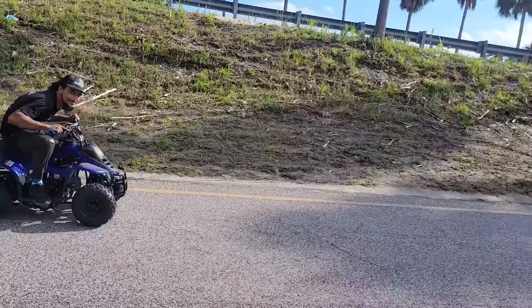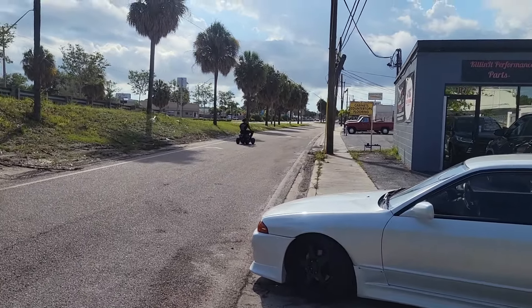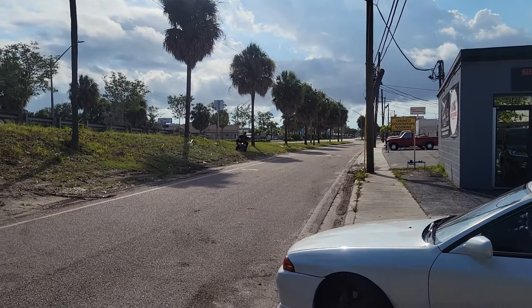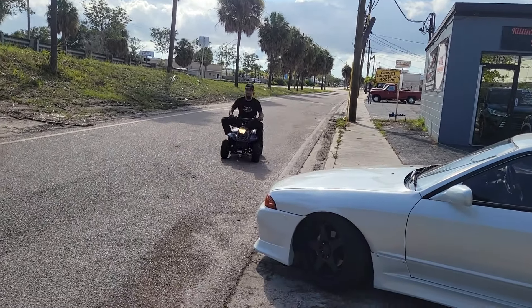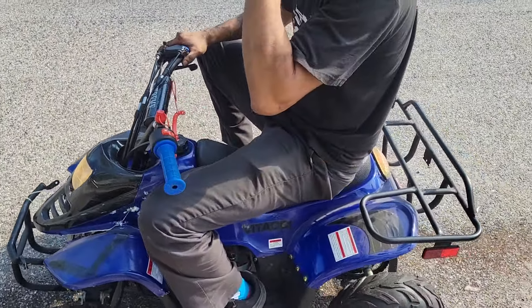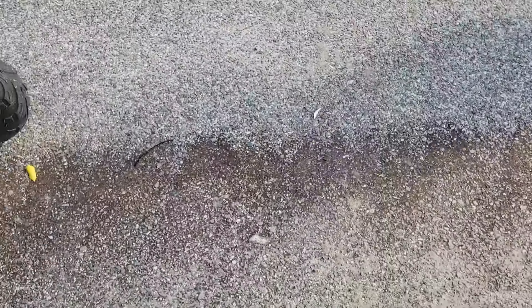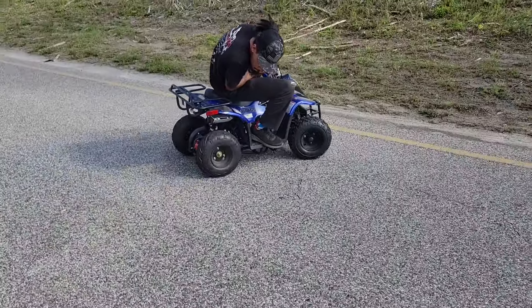Look at the rear wheel! That rear wheel is janky! We probably bent that rear wheel. The rear wheel looks like it's about to fall off — yeah, the right rear. It looks bent.